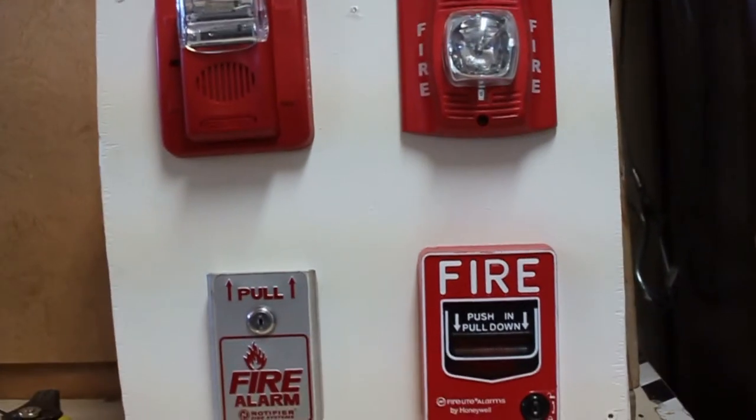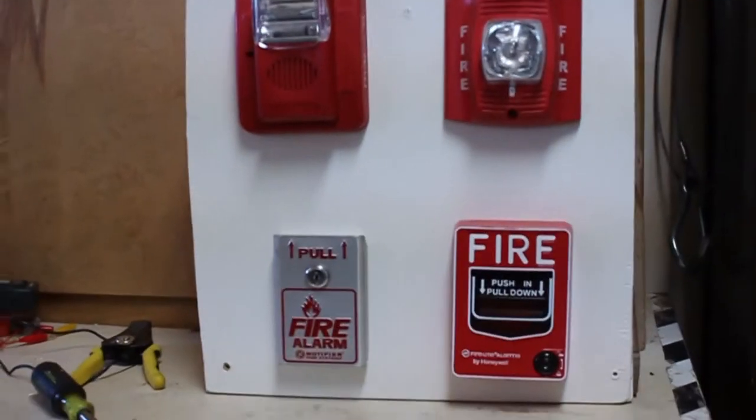You're probably wondering what that buzzing is — it's this charger right here. I'm working on charging this battery, but that's a different story right now.